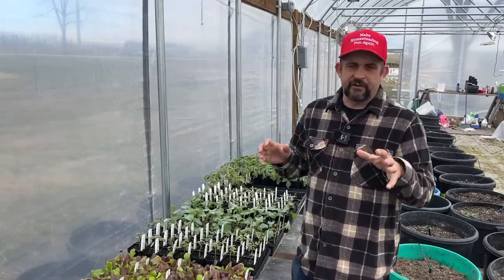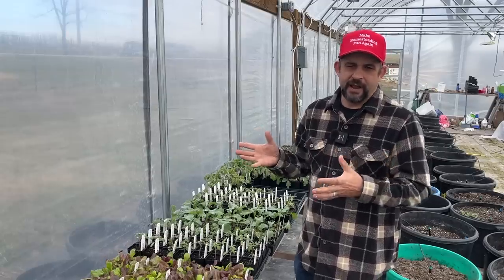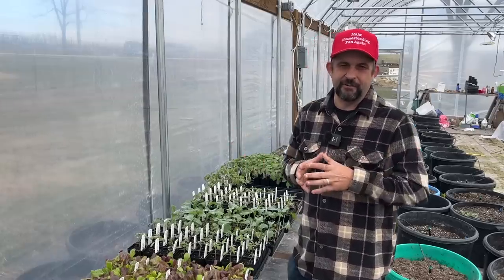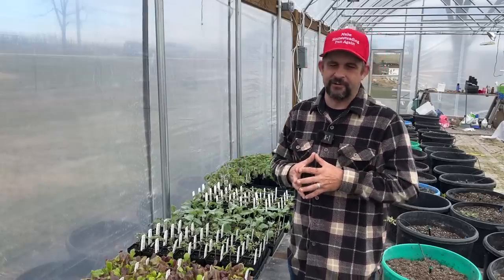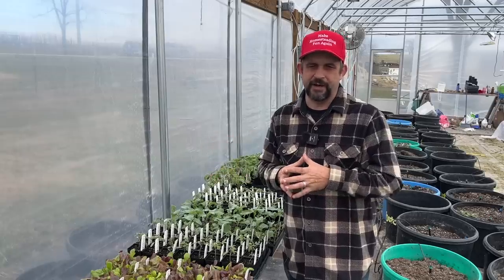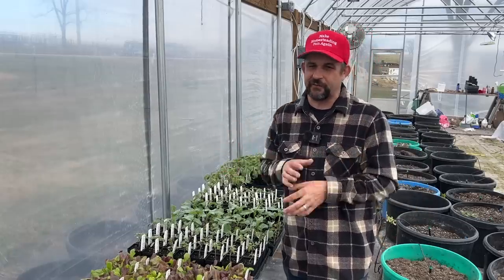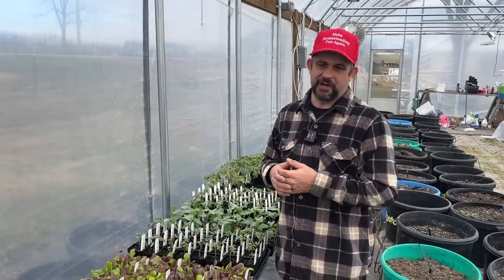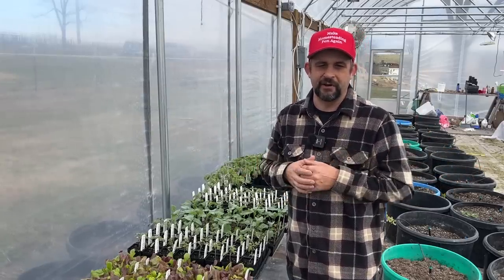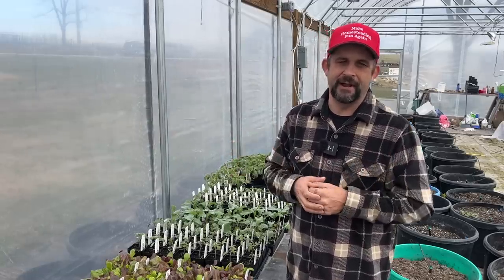I did want to take you guys along into the sprout house today because there's something that I've been thinking about doing for the last couple years and I just haven't gotten around to it, so this year I've actually decided to do it. I told you guys in a recent video that my goal for this year, now that we're down to having just this one property, is I want to make homesteading fun again. So this year there are some things I'm going to be doing just for fun — it has nothing to do with selling at the farmer's market. Let's head into the sprout house and I'll talk to you more about what my plan is once we get inside.